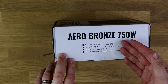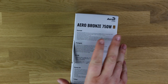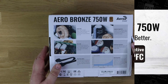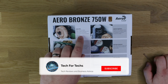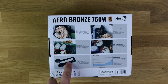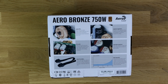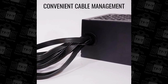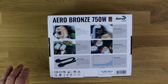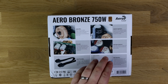On the sides it gives you product information in multiple languages. On the bottom it tells you about the active PFC, DC to DC, and black flat cables — meaning all the cables are flat black, no multicoloured cables. This isn't a modular power supply, so all cables are attached. This power supply retails for roughly 50 to 60 pounds, so it's good value — especially given the black cables, the bronze rating, and 750 watts.